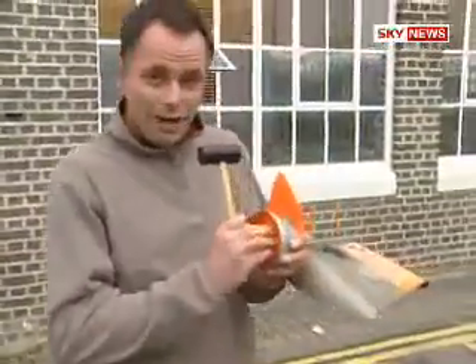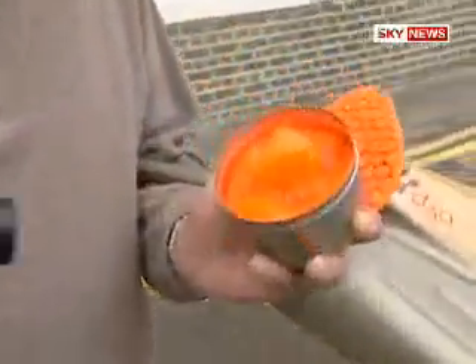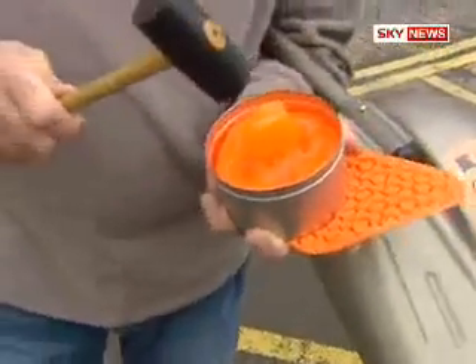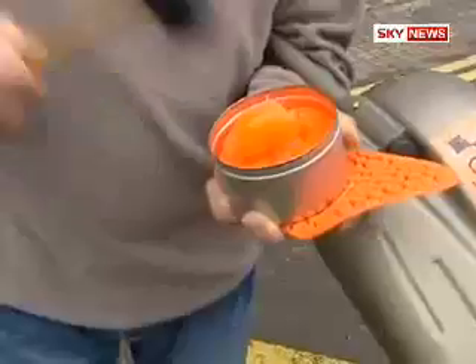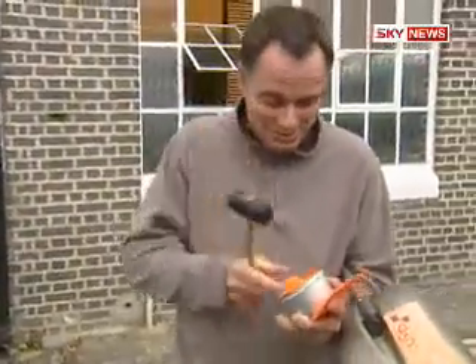It's called D3O, and it's like this — remember flubber, that sort of magical goo? Well this is like that. This is not green like flubber, this is orange. And if you put a little bit up here like this and whack it really hard, it doesn't actually move. It's gone in my eye — never mind.